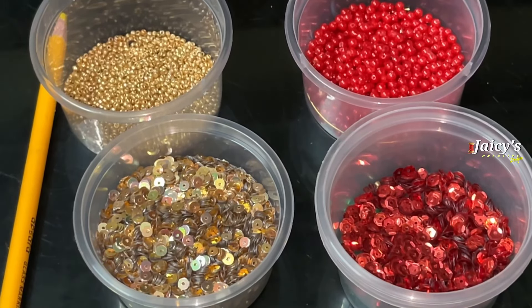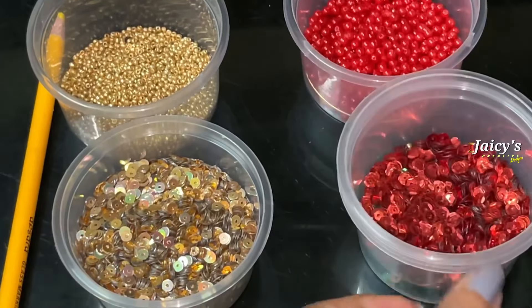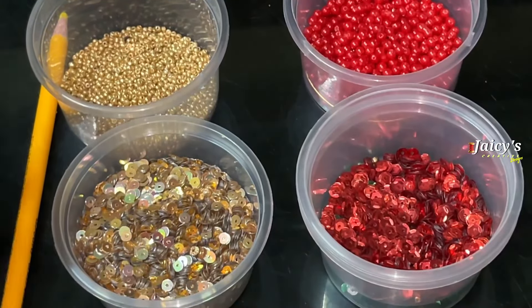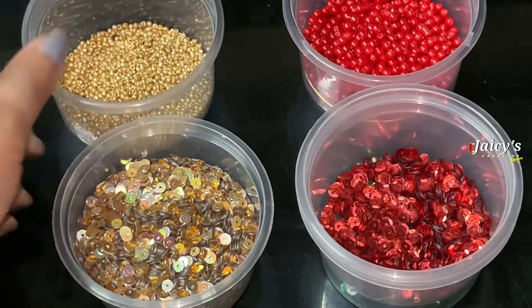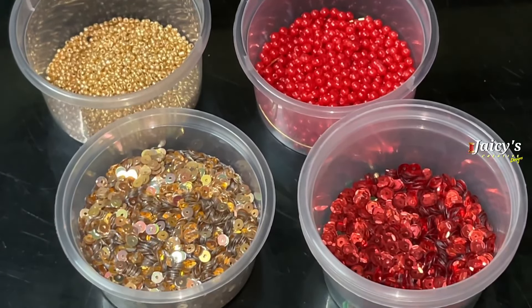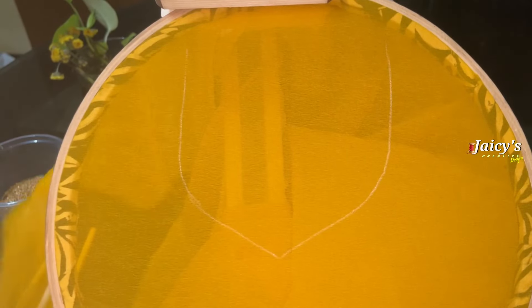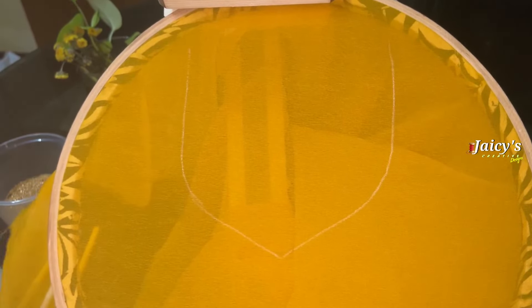This is a simple design. I will use golden sequins, golden sugar beads, and round beads in size 3. I have a mark on the neckline. I will use the needle as well.